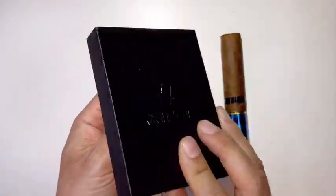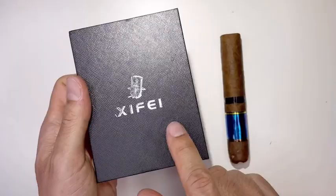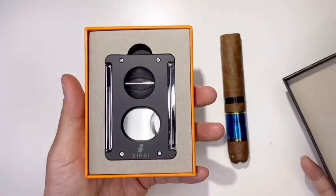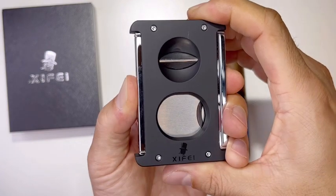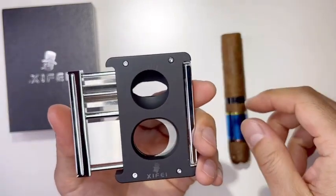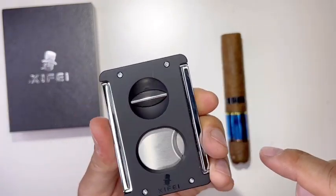Look at this display case — very high quality. I think Xyfei makes the best packaging. It's push-activated, so at the same time you can do a V-cut or straight cut. This side doesn't move.